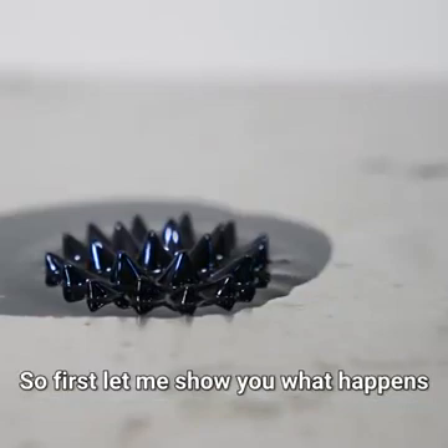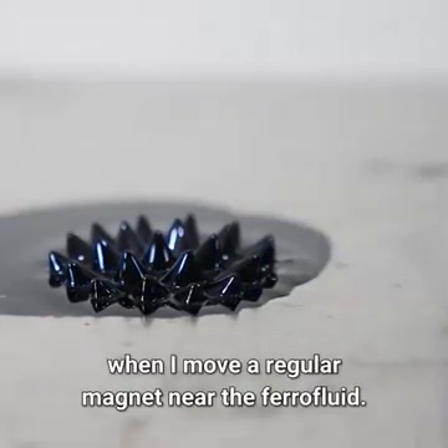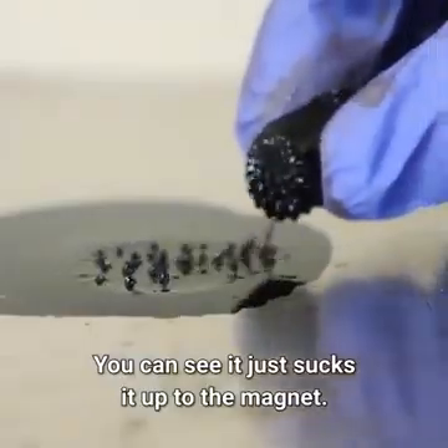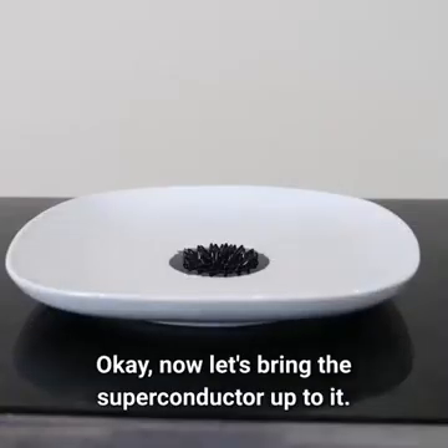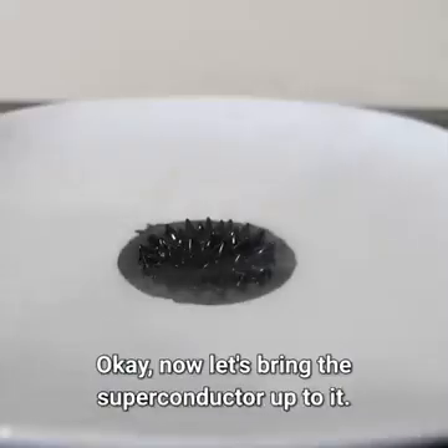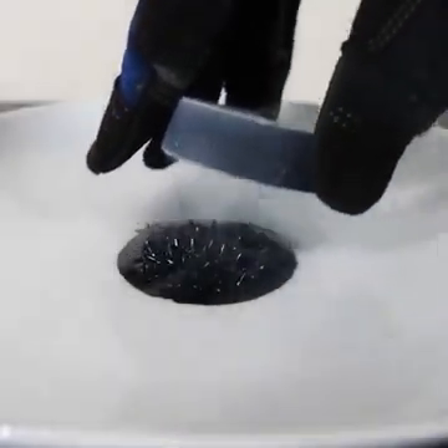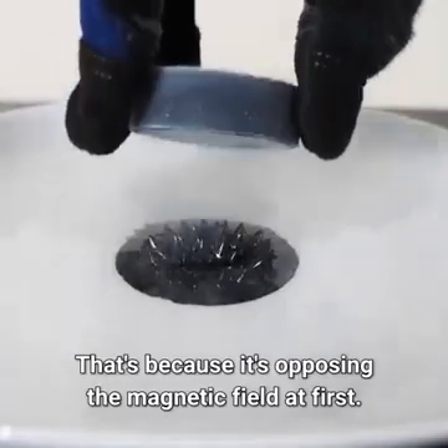First let me show you what happens when I move a regular magnet near the ferrofluid. You can see it just sucks it up to the magnet. Now let's bring the superconductor up to it. Watch it push the spikes out of the way as I bring it close. That's because it's opposing the magnetic field at first.